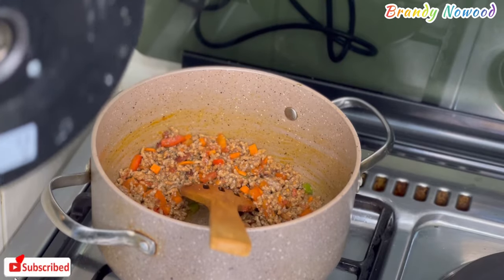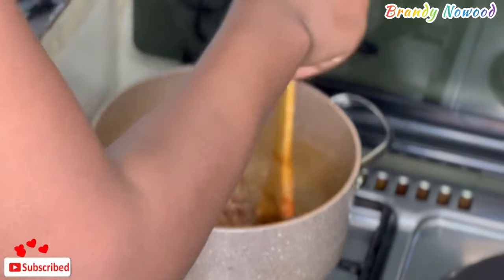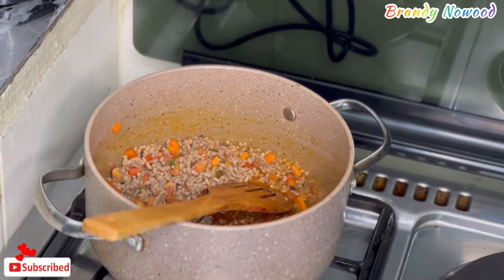After everything is well cooked, I then added the minced meat and mixed it so well. Then I added a little water, covered it up, and let it simmer for a while.